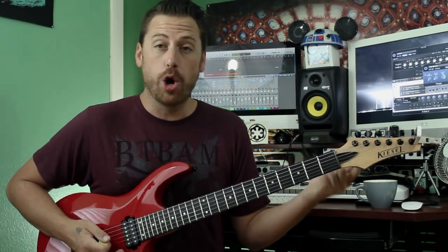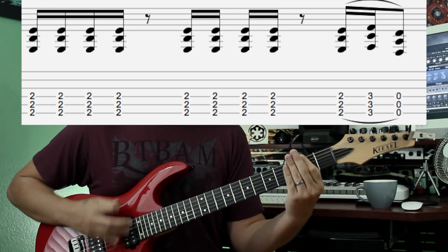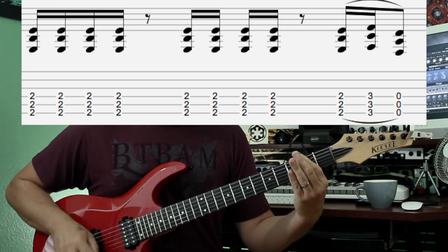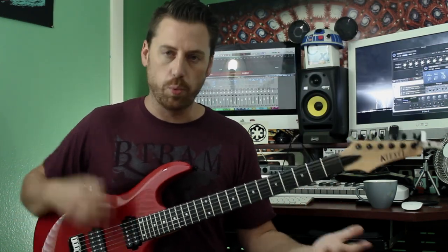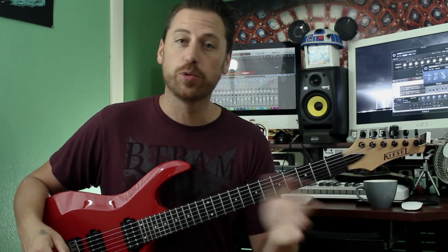Also in the second verse, since we're talking about it, it opens up — big power, just heavy power chords open with just one open hit. So that's the difference between the verse riffs.